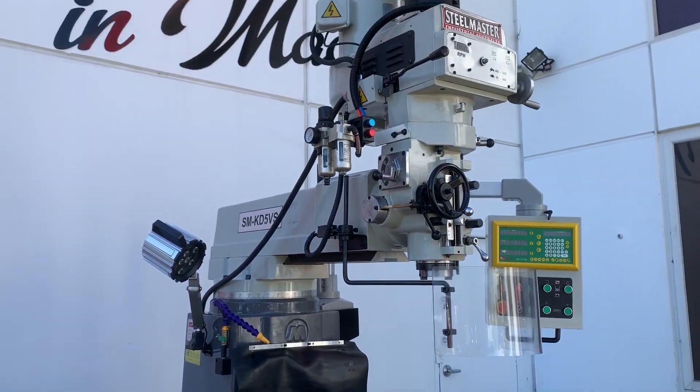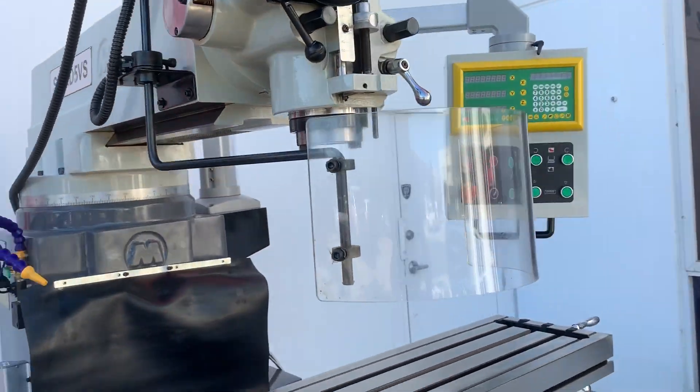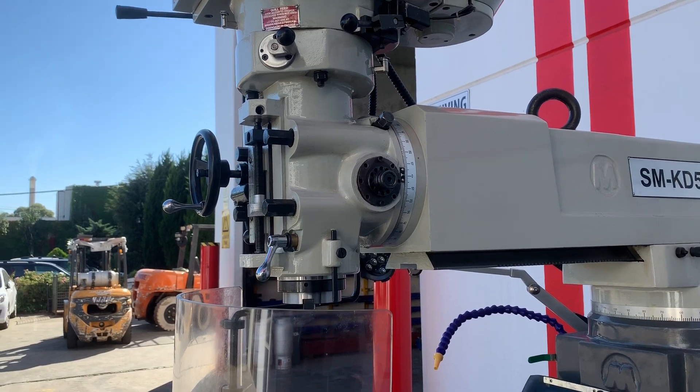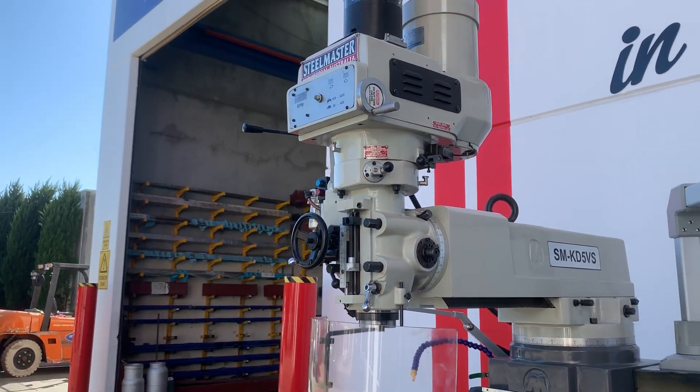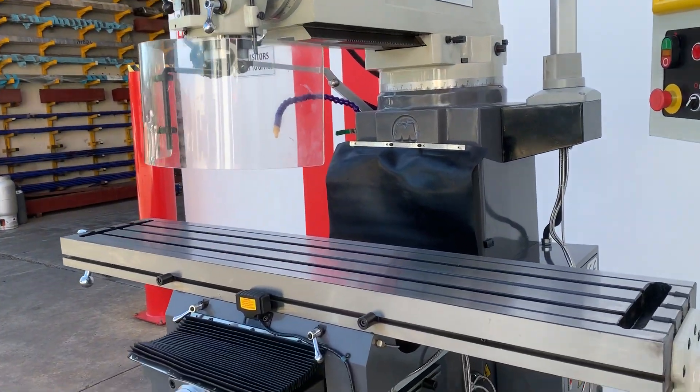We've got a power drawbar on the top as you can see there. There's a full indexing head on the side which is all calibrated so you can left and right pivot the head, variable speed. We've got a Taiwanese milling head there as well, with meehanite castings.